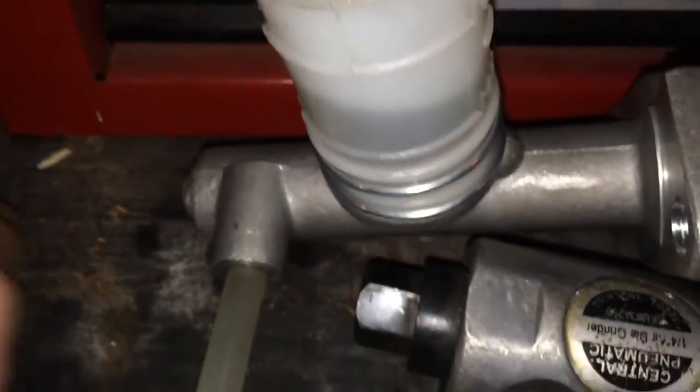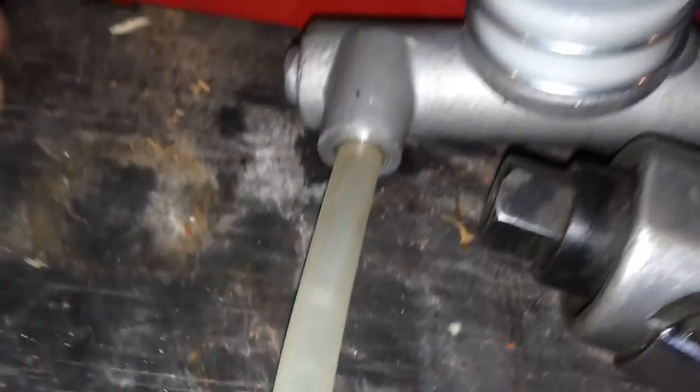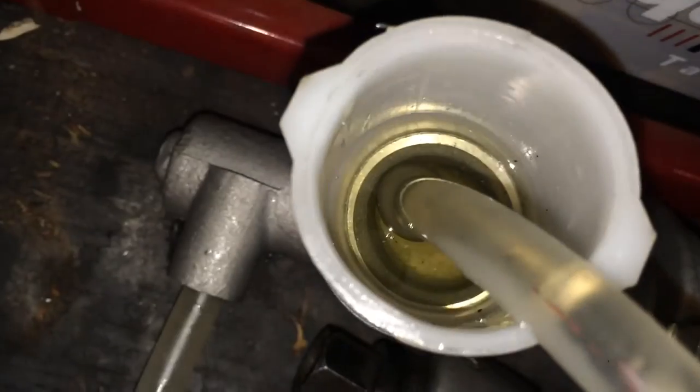There shouldn't be any leaks, but you just want to be sure before you go back in. You might want to put the plug that came with the master cylinder back in the hole so no more air — or as little air as possible — gets back inside there.